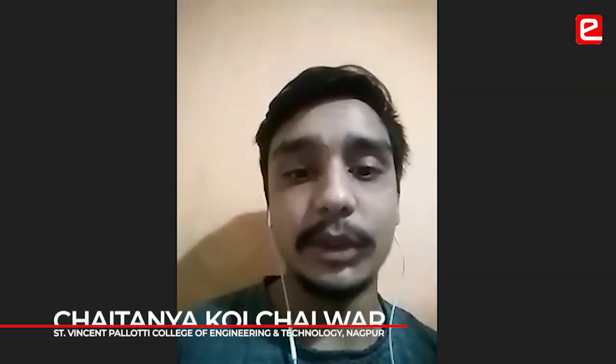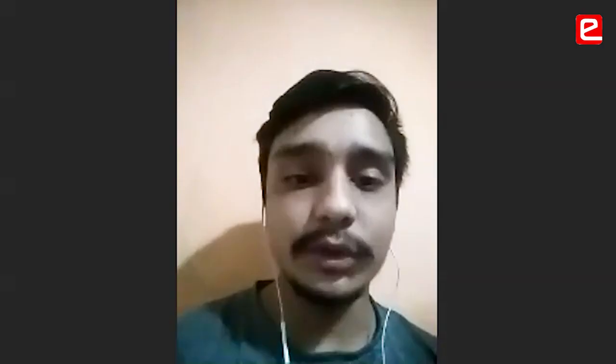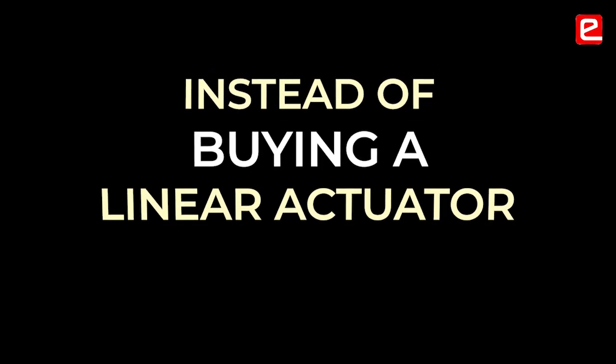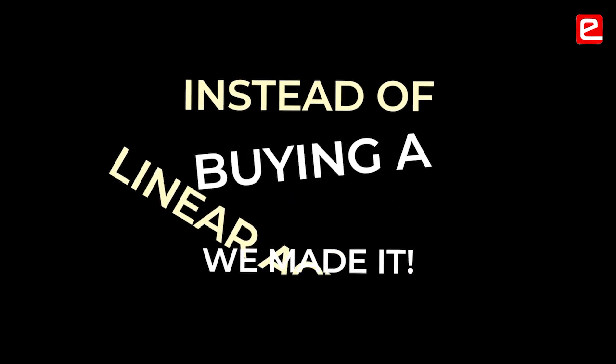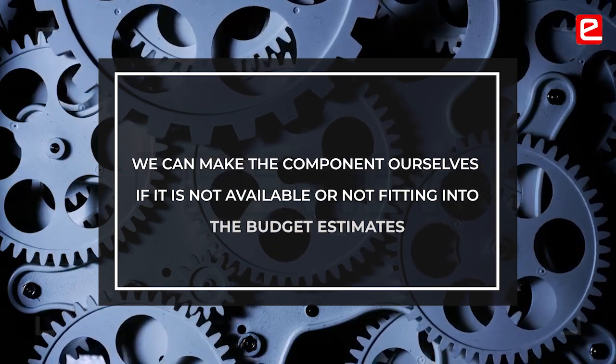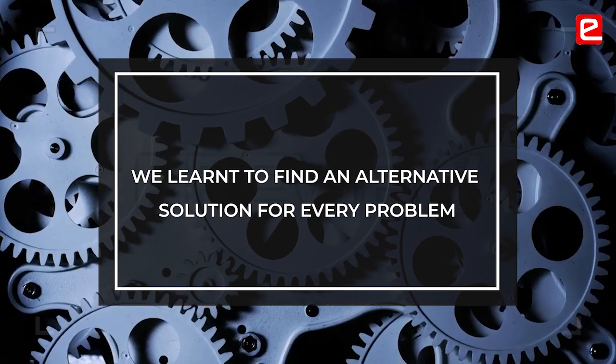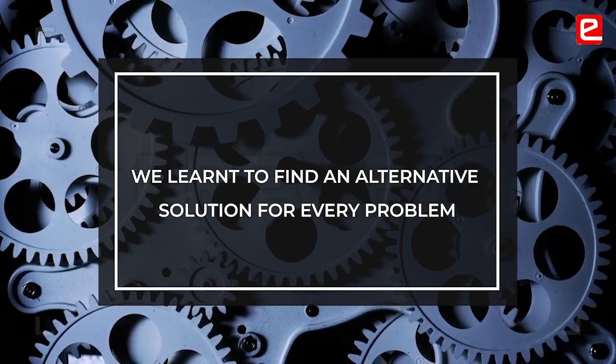The linear actuator cost was much higher than the expected value, so buying a new one might have significantly boosted our product cost. So we thought of making our own linear actuator instead of buying one, and we made it by ourselves. We learned that even if things are unavailable, we can try to make them ourselves. Initially, we faced a lot of failure — we actually made three to four mechanisms before reaching this final product. So we learned how to find an alternative solution for every problem.